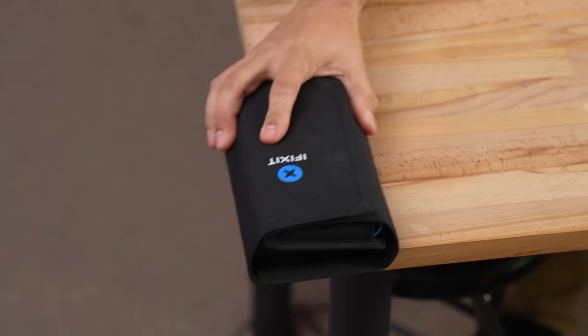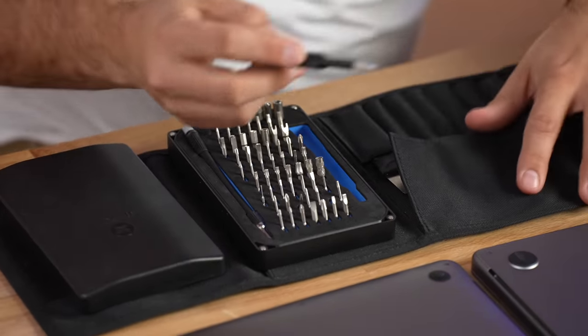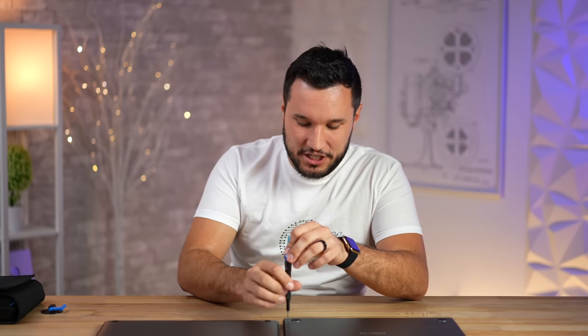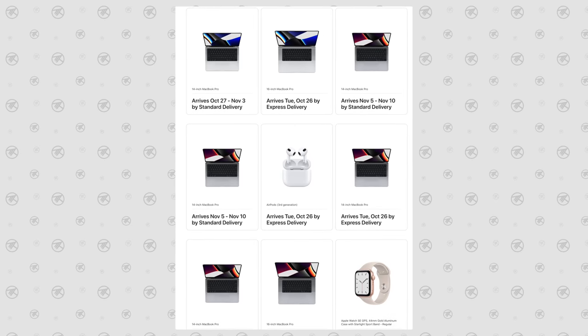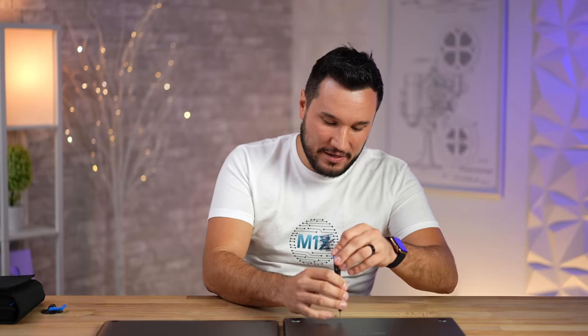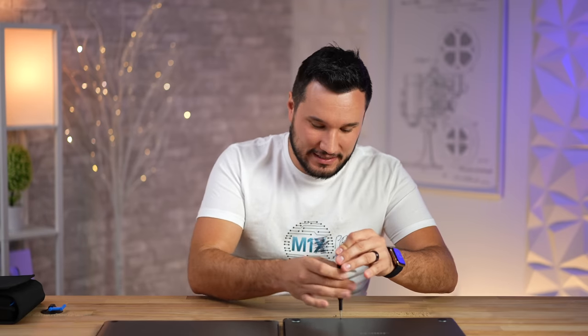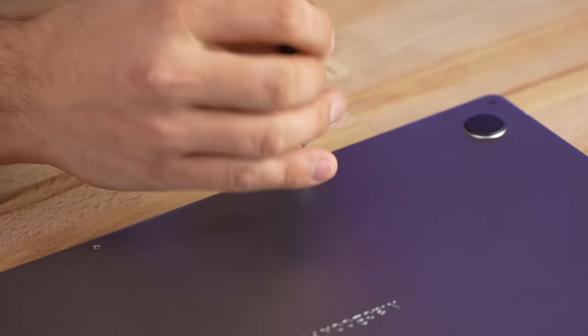With all those vents, including the new central one, I have to pull out the iFixit kit — you know how we do here at Max Tech — to see what the cooling looks like on the inside and what Apple changed. I want to remind you that this 16-inch has the M1 Pro chip. We bought eight MacBooks — we already have four in and are getting four more this week — so I'm excited to compare the cooling for the M1 Max chip with 32 graphics cores.